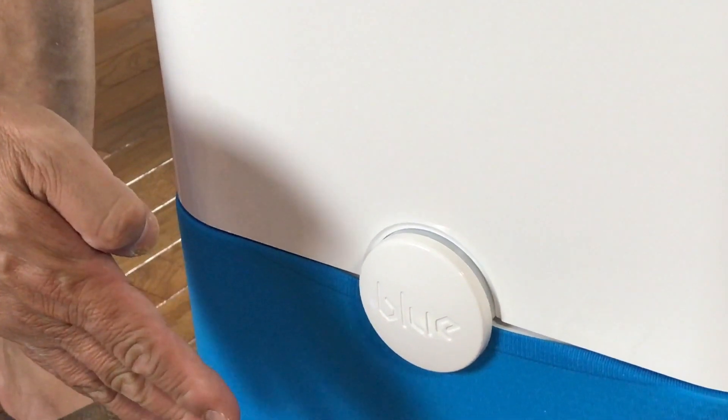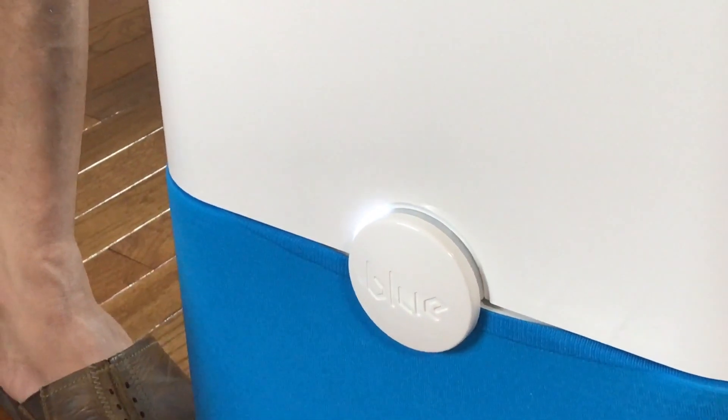The one thing I think should be included but is not is an automatic on/off button and a timer.